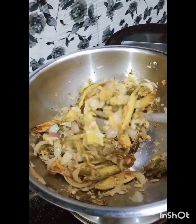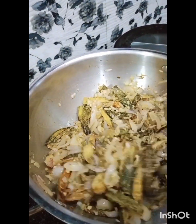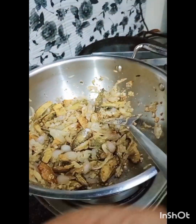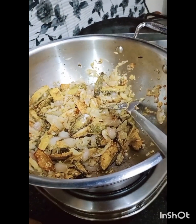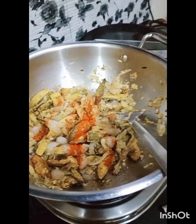Once you make this recipe, it will be very tasty. Now we have to cook it for about 15-20 minutes, then put it on steam gas for 3-4 minutes.